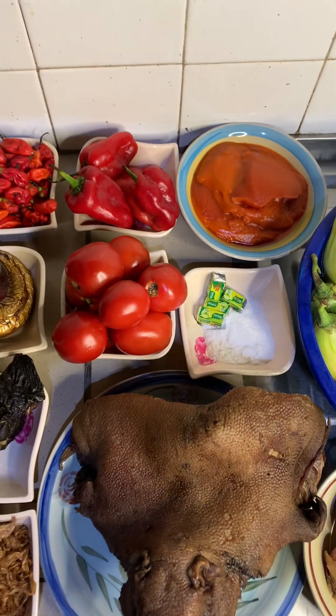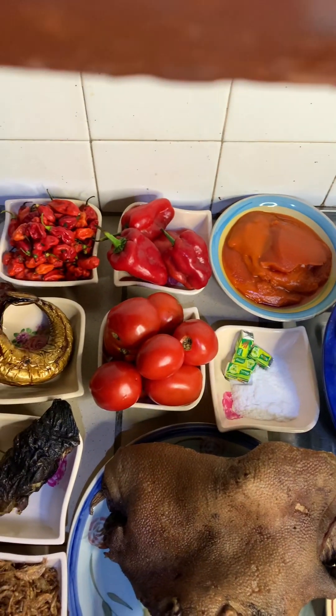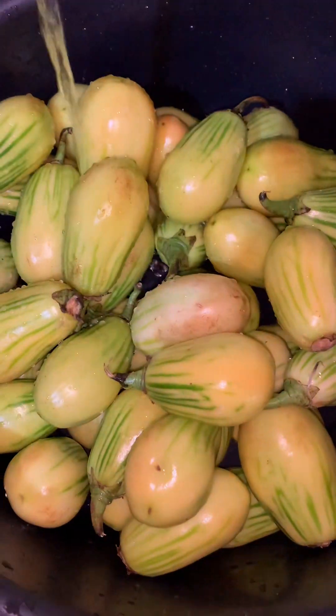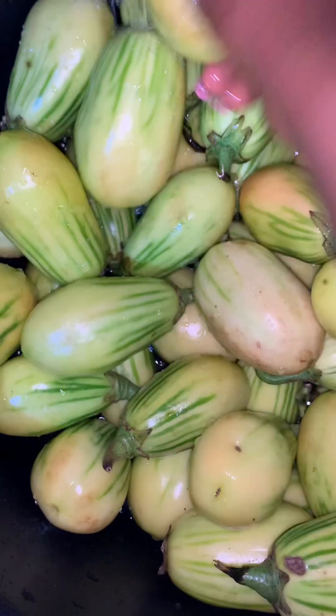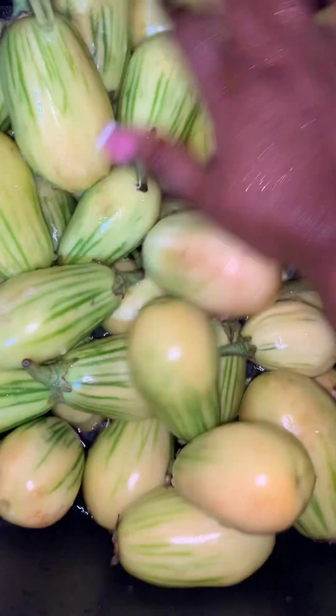Bet me, you will like it and want to try it. I'm using bushmeat — grass cutter — as my protein. I first washed my garden egg very well, then proceeded to chop off the head.